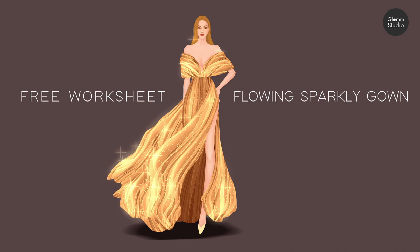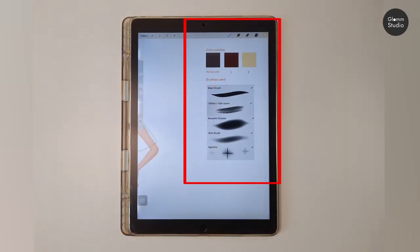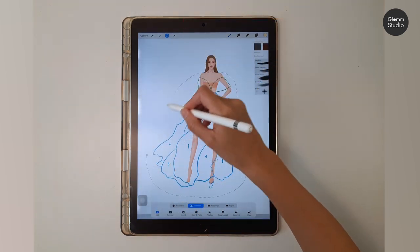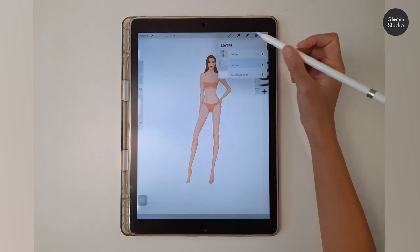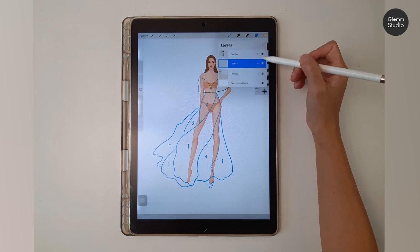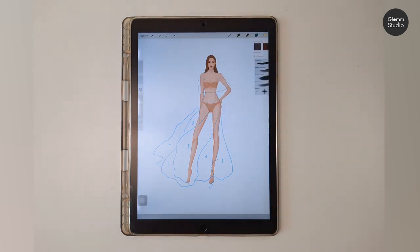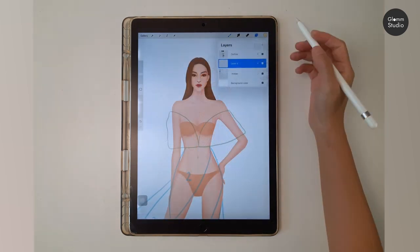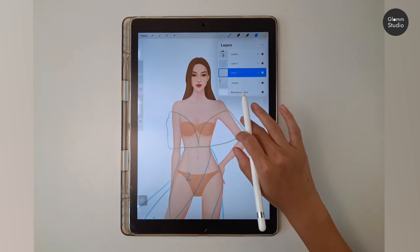In this tutorial we are creating an easy flowing sparkly gown using a tool brush. Import the PNG worksheet and place it on Amber. We are using three colors and five brushes for this gown. Separate the outline into a new layer, adjust the size to fit the model, and lower the opacity to 30 percent. We are leaving the background white for now. Create a new layer under the outline — let's start with the bodice first.